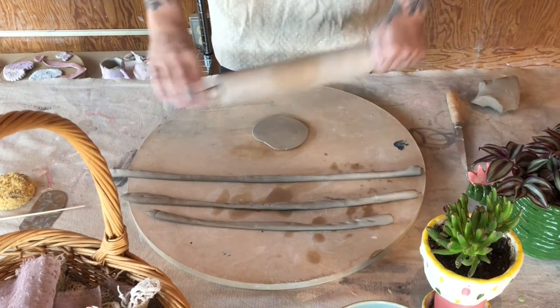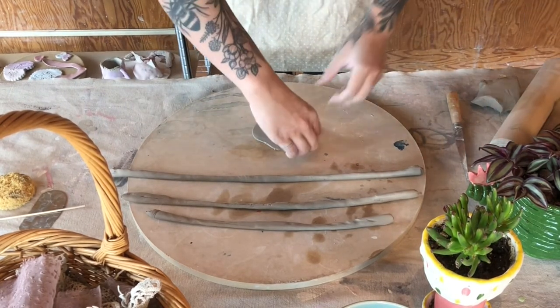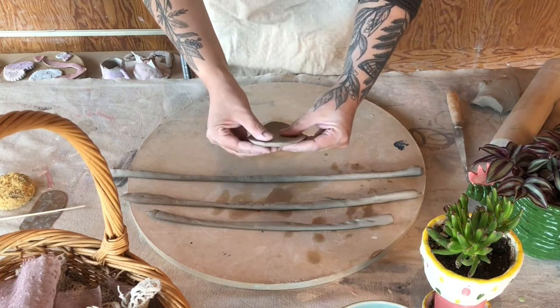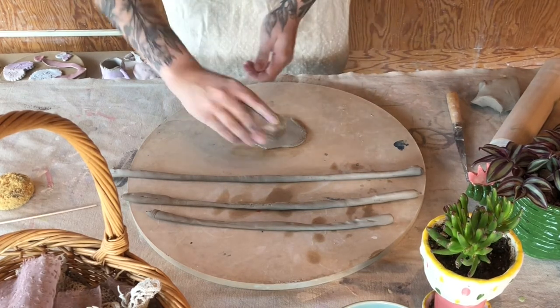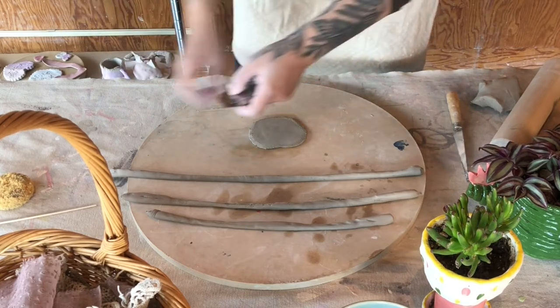I'm now rolling out a flat piece of clay to create the base of my piece. I wouldn't worry too much about how thick it is, but the thinner you get the more fragile the piece will be at the end. I've just shown a nice thickness.